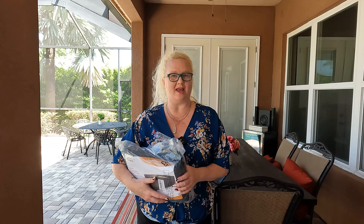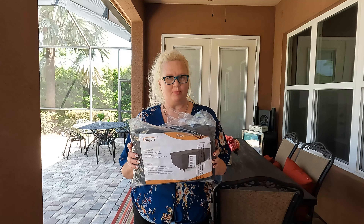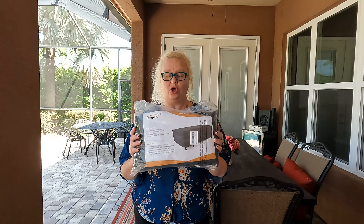Hey everybody, I'm Nikki from Doug and Nikki and I have this Tempera Luxury Patio Set Cover.